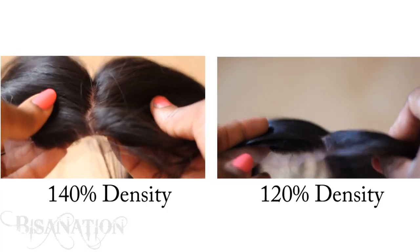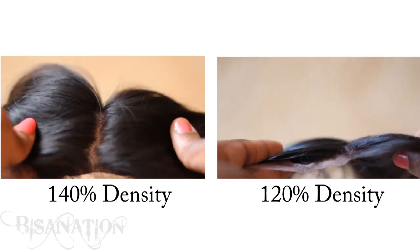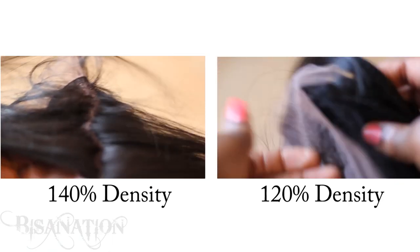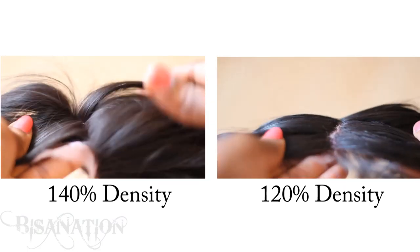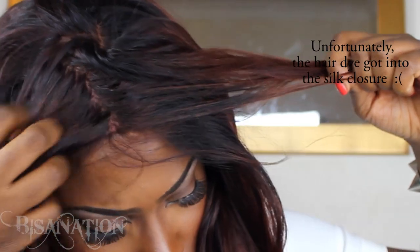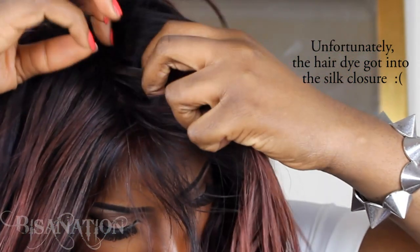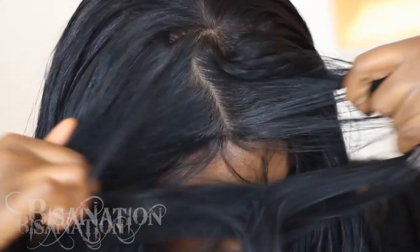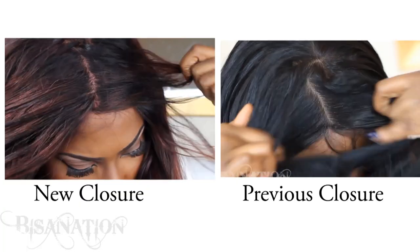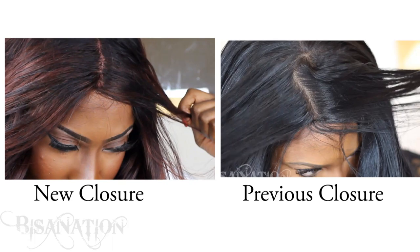If you buy it, it comes at 140% density by default. I requested 120% because I don't like closures that are too thick — I don't like hair coming out looking overly voluminous at the parting. If you prefer that look, stick with 140%, but I chose 120% because I like it to sit flatter to the head. I think this closure looks far more realistic than a lace closure, and I wouldn't be surprised if my first closure was actually 110% density, because the part space looks slightly more convincing.